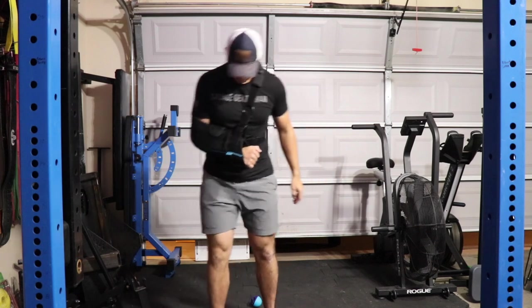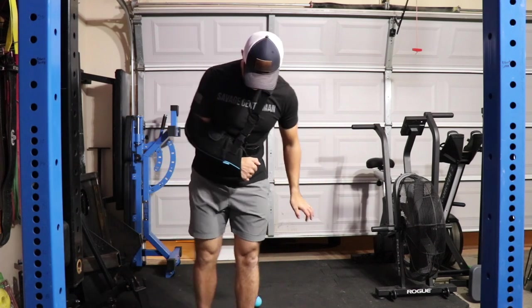So today I'm going to do some belt squats, and I figured I'd take you through how I warm up and how I actually set up the belt squat with my trolley arms. Let's see how you guys like week 48.